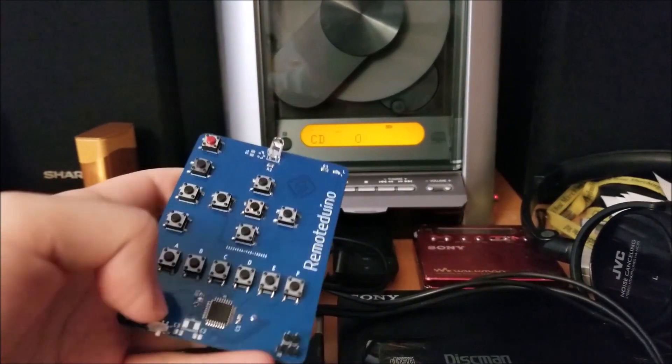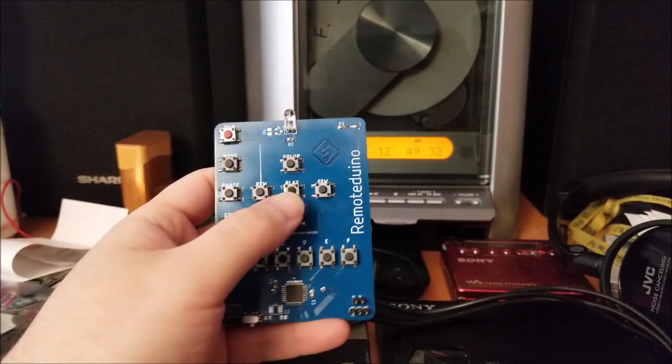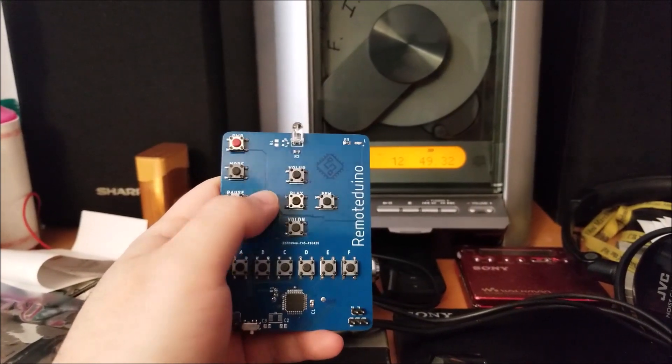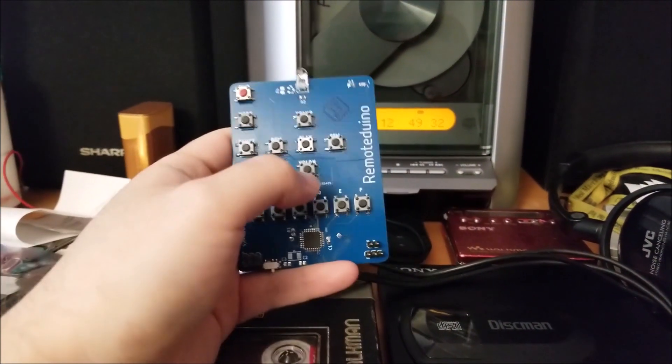So far I have play, pause, eject disk, stop, rewind, fast forward, next track, and previous track working. Volume up and down, for some reason, don't work with the codes that I found.